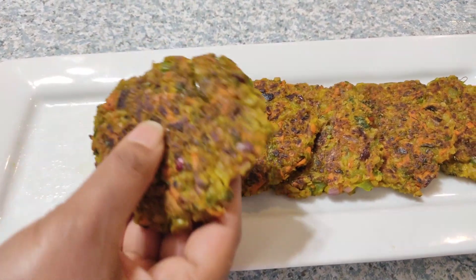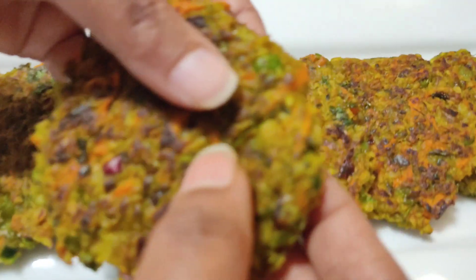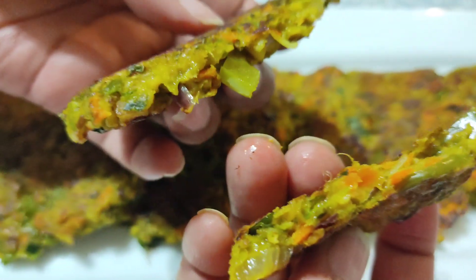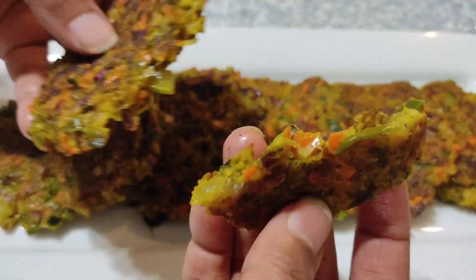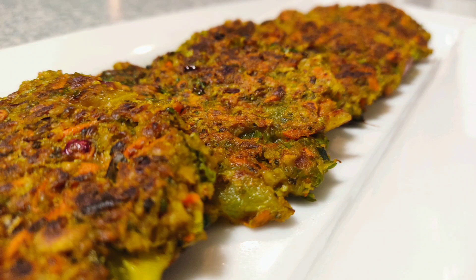You will understand why I said 'any health issues' after getting into the recipe. Moreover, losing weight in winters is a bit complicated, so planning instant weight loss recipes will help during busy schedules — and this is one such recipe. If you are new here, please consider subscribing to our channel for more healthy recipes.